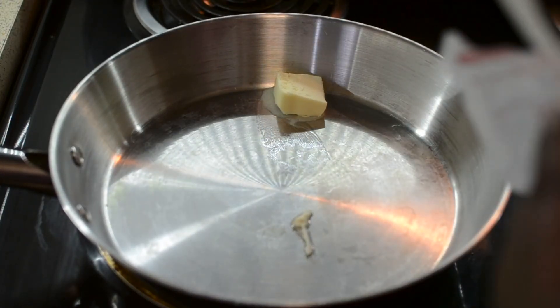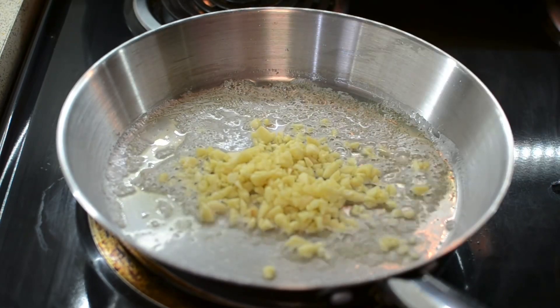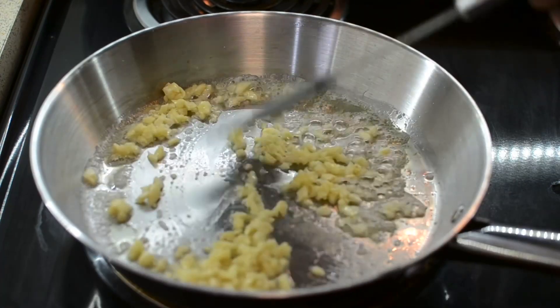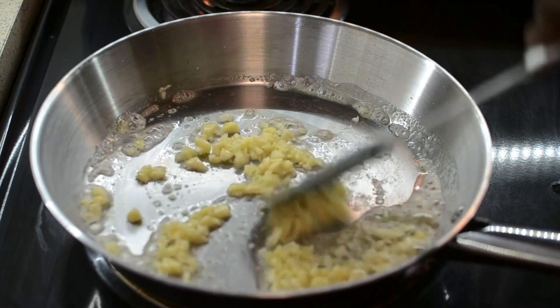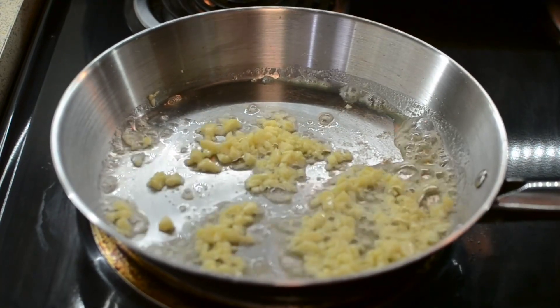So first, to make the sauce, you want to melt some butter down. Add a big old thing of garlic — it's a lot of garlic, y'all. I love garlic, but it's up to you. You can use less or more, but I love the garlic. That's about a whole entire bulb of garlic.